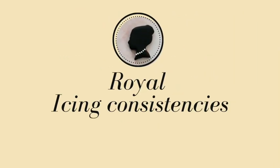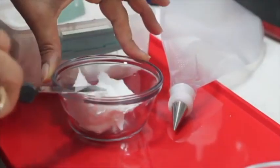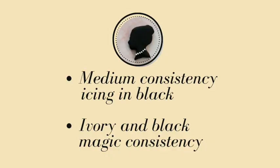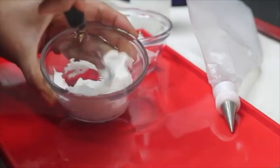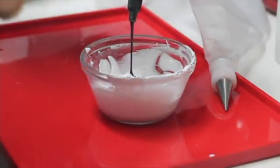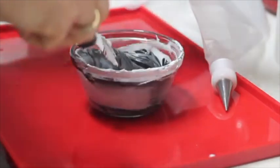Then she prepared the royal icing in the different colors and consistencies that she will use to decorate. She will use medium consistency icing in black and magic consistency icing in ivory and black. One characteristic of the medium consistency icing is the forming of soft peaks. Then she tinted the icing in black and put it in a pastry bag with a decorating tip number 1.5.